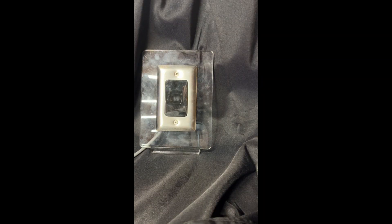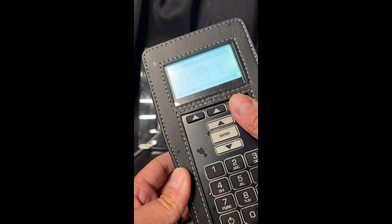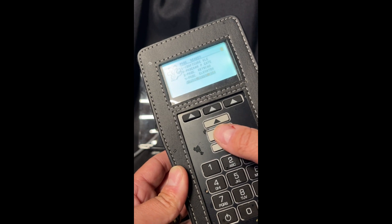Once you've arrived at the card reader, come up to your handheld, log in if need be, click on Tools, Program Reader, then Program KeyscanBLE.